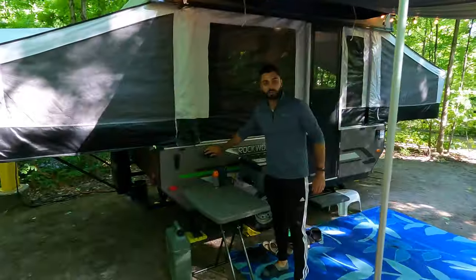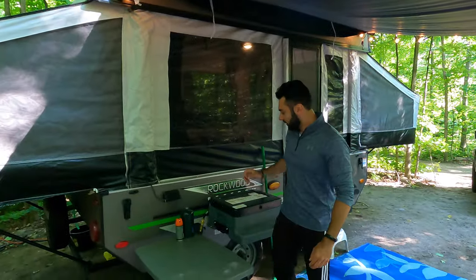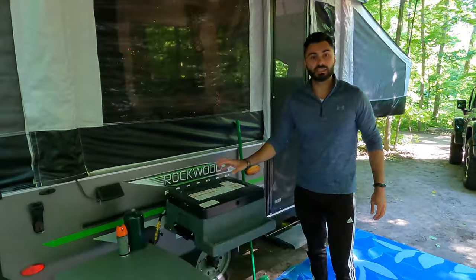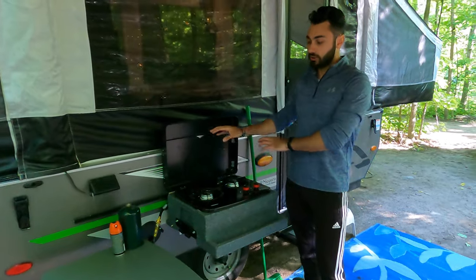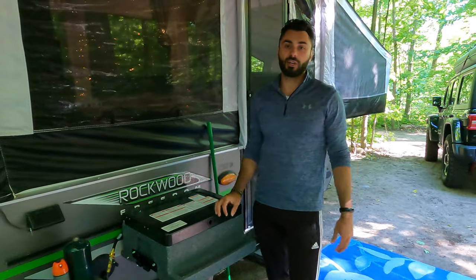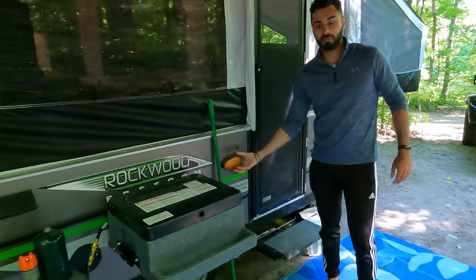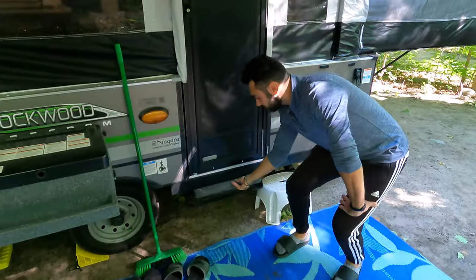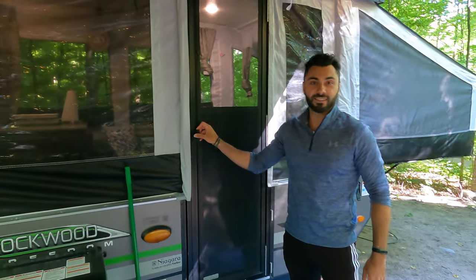Moving to the front of the trailer — over here we have a plug for some nice lights that we purchased and added on. There's a propane connection here, and I'll show you the inside one in a second. This is the double-burner stove top. The stove can go inside or outside — you just lift it up and put it inside if you want. Typically cooking outside is a lot nicer, especially out here in nature. There's also a small light that comes with it, though the aftermarket lights work a lot better.